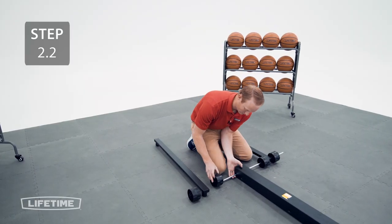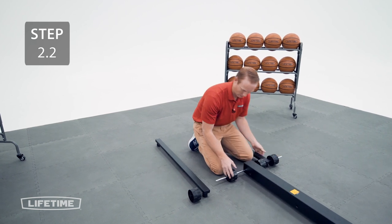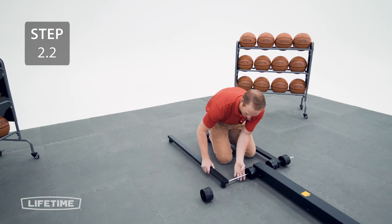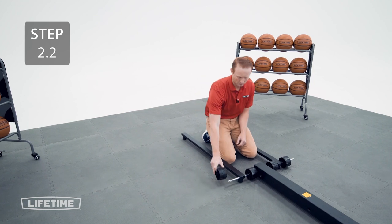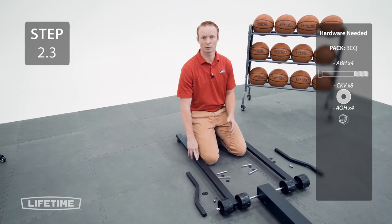Then add a wheel, add the other base frame tube, and the final wheel. Secure the outer support tubes to the base frame tubes with the hardware.